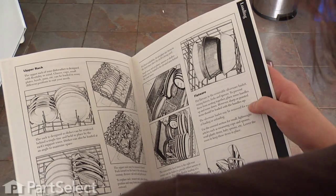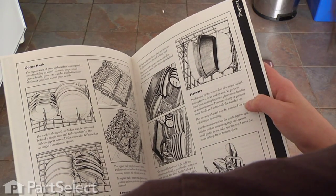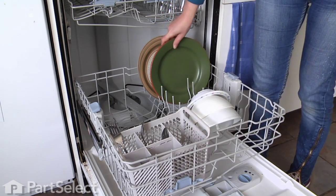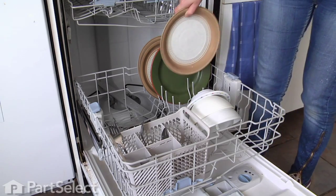Make sure you read your manufacturer's instructions regarding how best to load your dishwasher. Every model is different, and what works for one dishwasher will not necessarily work for another. If you're like me, your instruction manual got thrown out with the box your dishwasher came with. There are lots of online resources that will help you find the proper instructions.